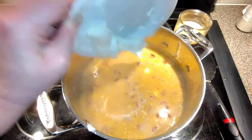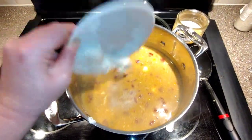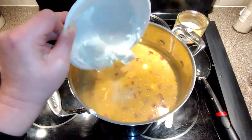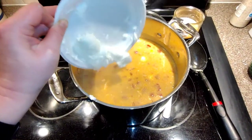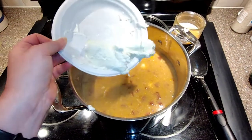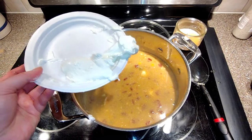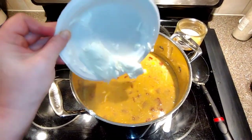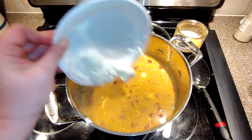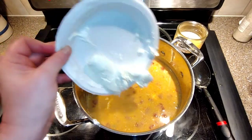Getting the last of the cream cheese in — it's a spicy turkey chili! Stirring it all around, then putting it back on the heat for a little bit to warm everything through and get all the cheese and sour cream melted in nicely.